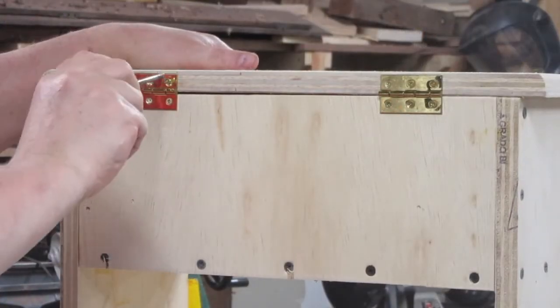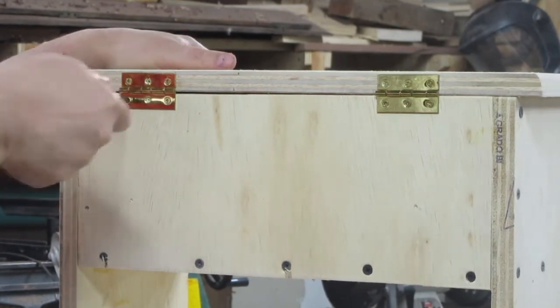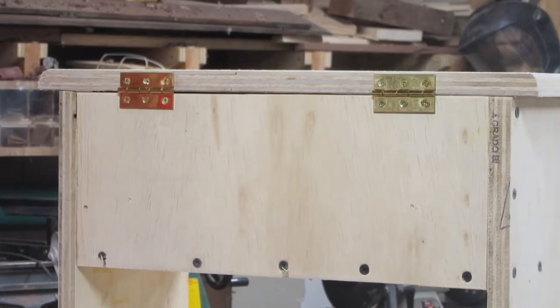Finally I cut the piece that will serve as the toolbox lid and the top step, and attach it with some brass hinges that I happen to have.